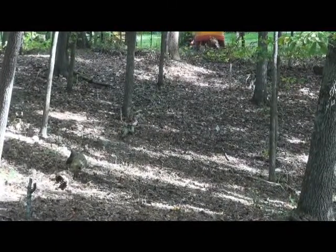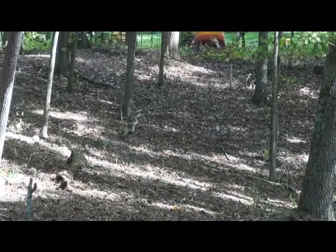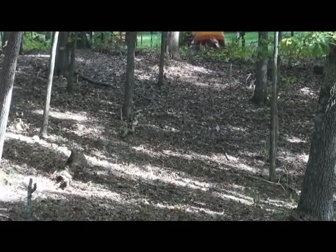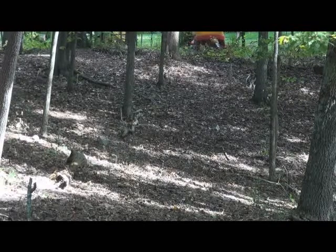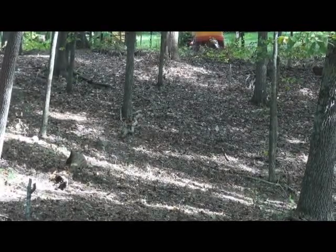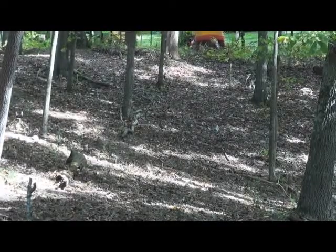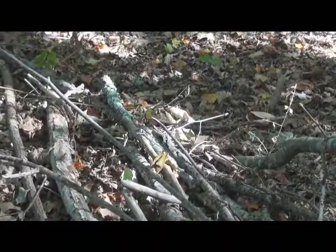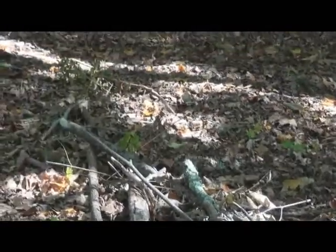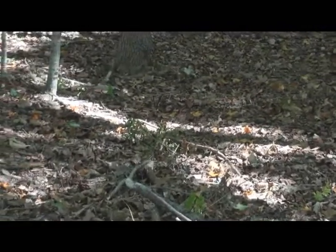We're looking down one of the rows that I have cleared out here. This is probably one of the wider rows that I have. You can see a little bit of the debris, or some of the understory that I have taken off — it's lined up and down the sides of each row.